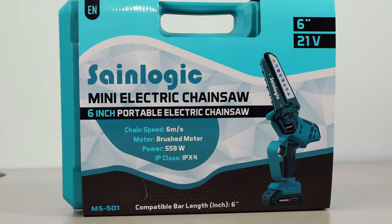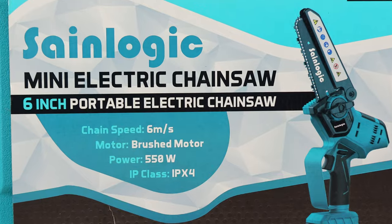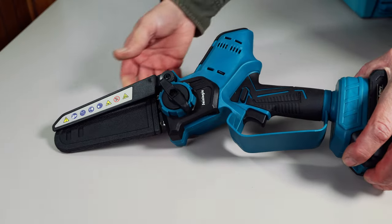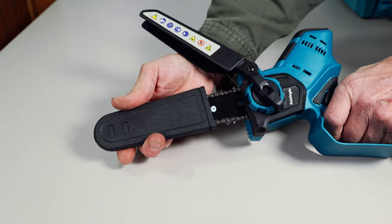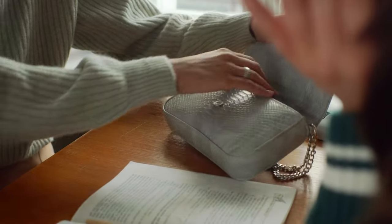In this day and age, most of these saws advertise brushless motors, while the SaneLogic says on the box that this saw has a brushed motor. There's a hinged, spring-loaded cover on top of the blade for added safety, which is typical in these saws. This saw also includes a scabbard, which is very helpful to prevent snags when carrying the saw in your purse or backpack.